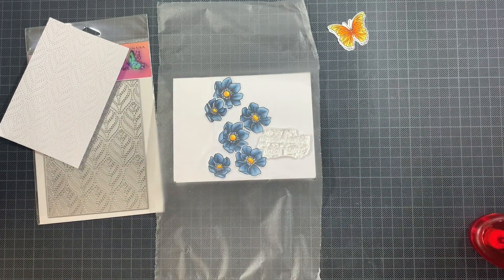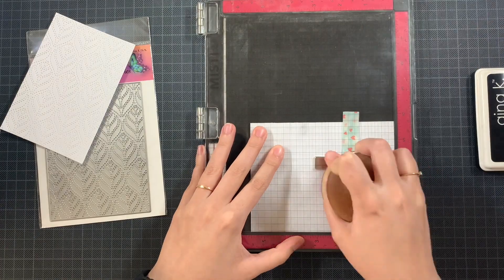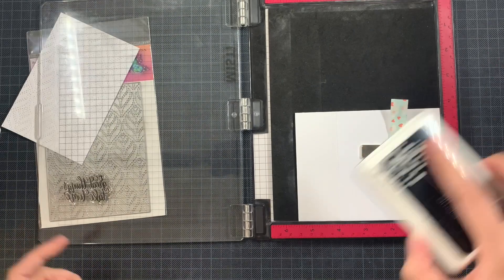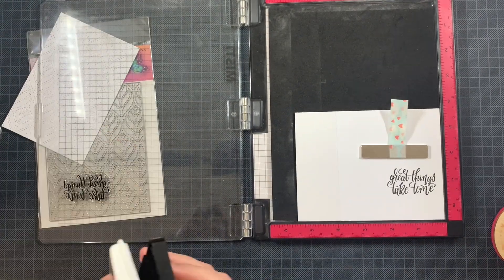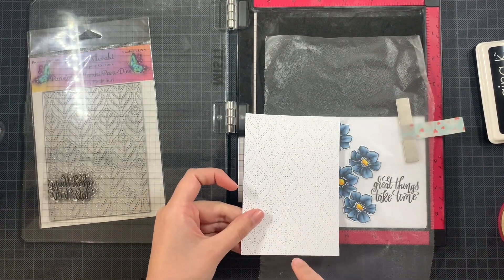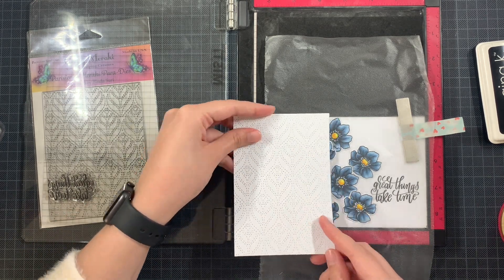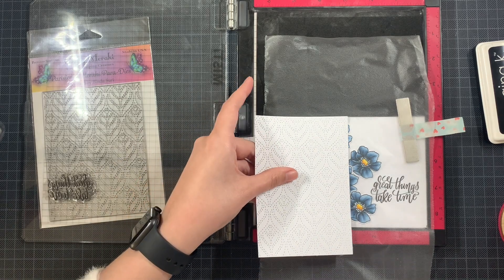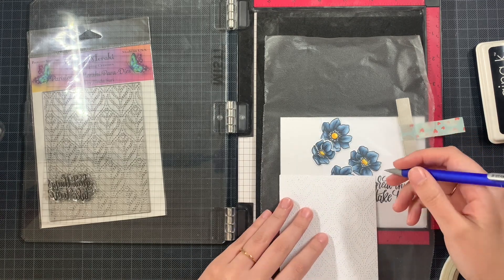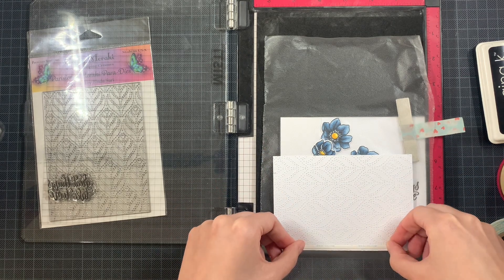Next up I'm going to stamp out the sentiment, so I'm taking my MISTI — this way I can stamp it multiple times and have it each time at exactly the same place. My ink pad wasn't saturated enough so I had to stamp it multiple times; in the meanwhile I have added some ink on top so that's fixed. Then it was time to add my piece of the Parisian Meraki Paradise that I die cut. I don't need it completely — again it's slightly bigger than my card base — just to make sure I can trim off the excess and have it perfectly on top of my card.